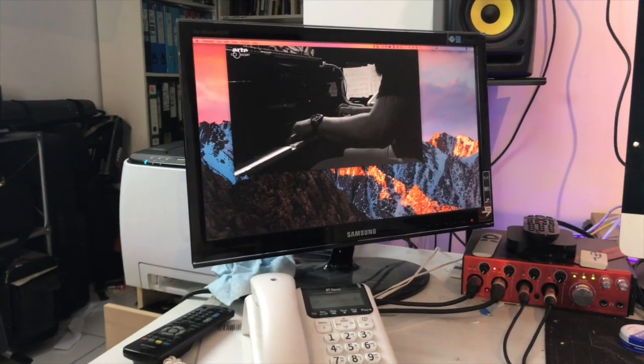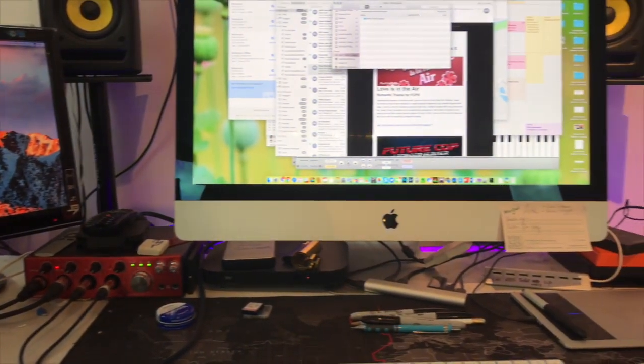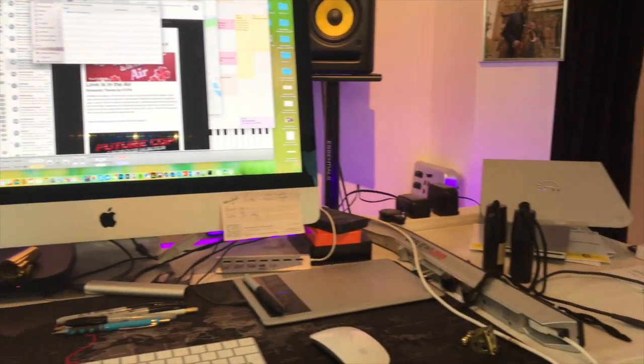This desk unit is actually IKEA kitchen cupboards. It's an IKEA kitchen unit across the top, which then has two base units. At times I've tried to use this as an audio workstation, as my studio workstation, and work elsewhere with my MacBook, but the vast majority of the time now I do spend it at this desk.